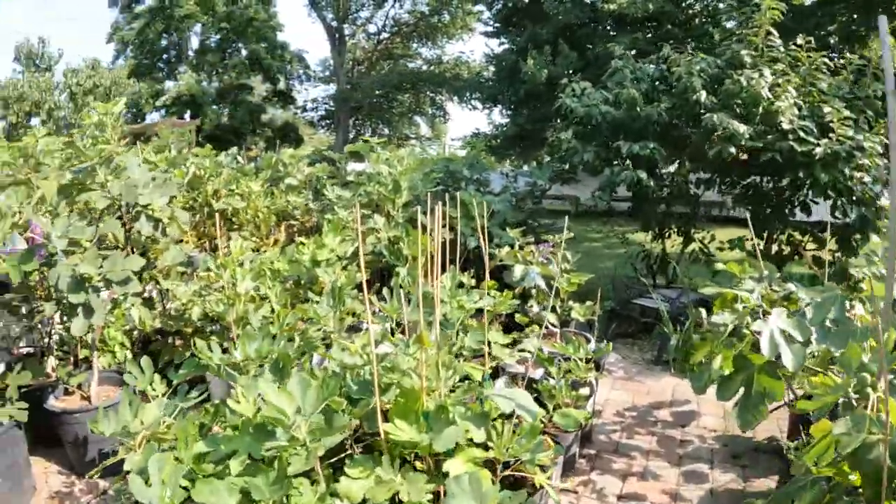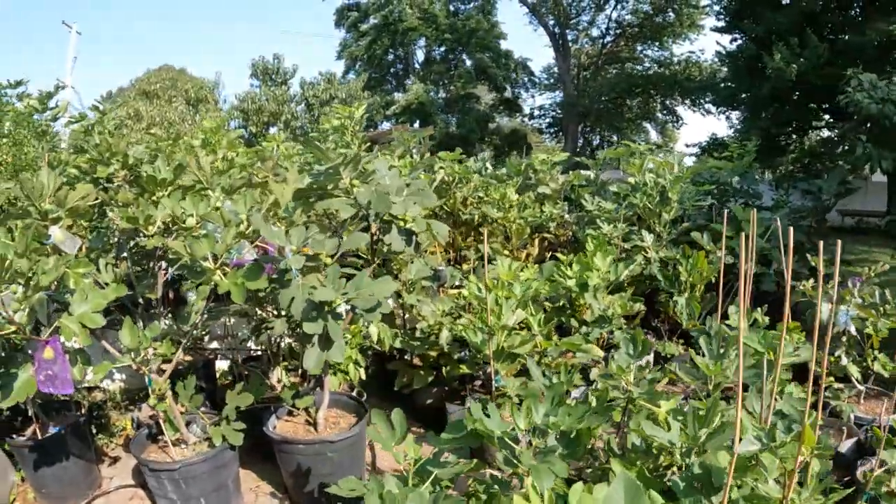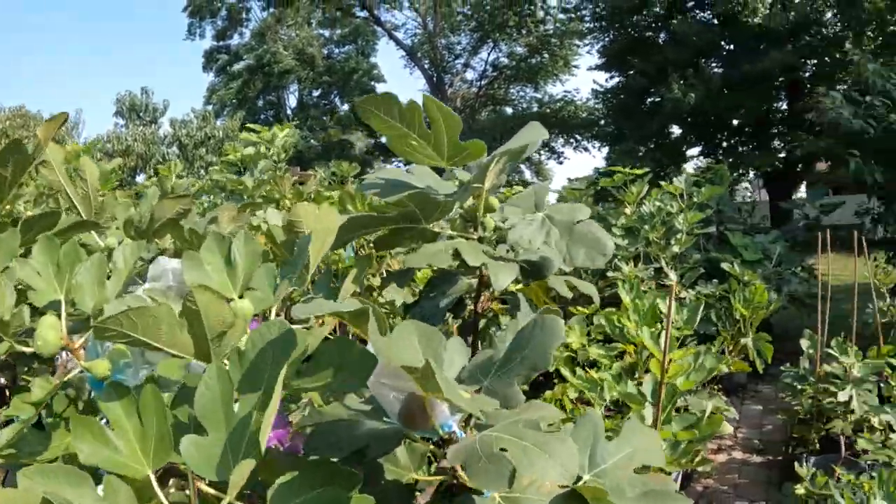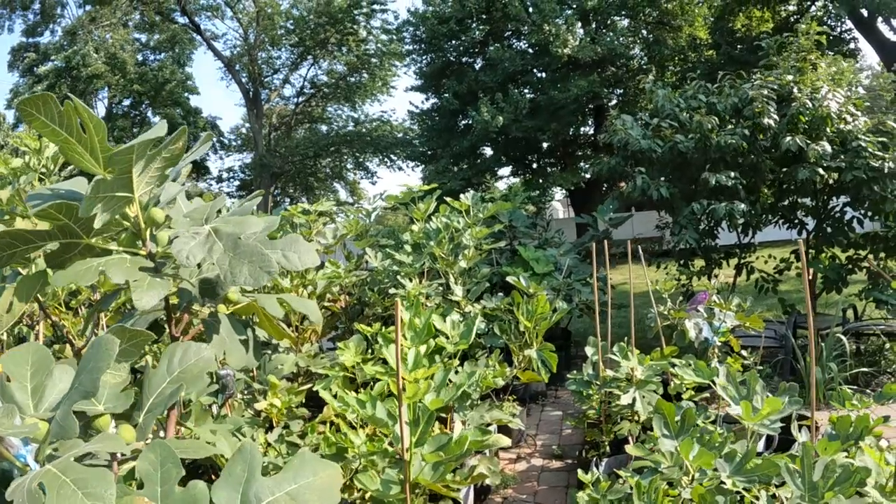All right, everybody, this is Ross the Fig Boss. In today's video, we're going to talk about an original idea of mine regarding the characteristics of figs.